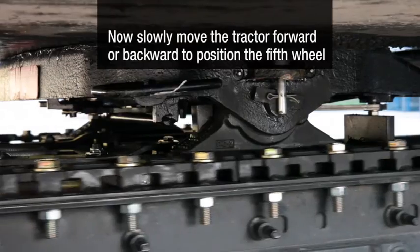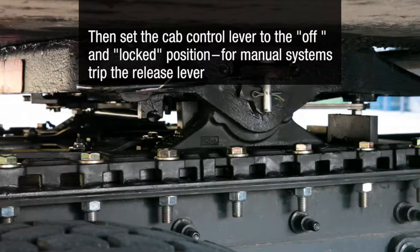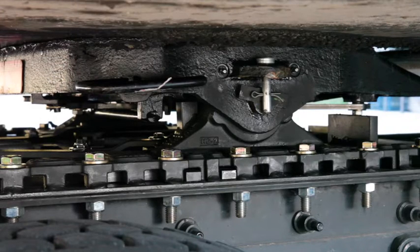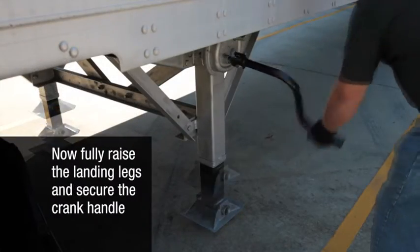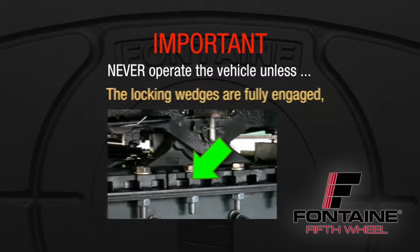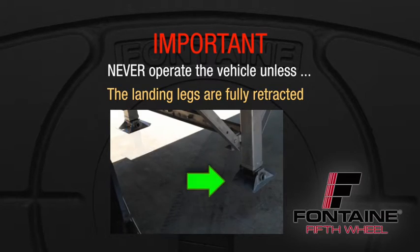Now slowly move the tractor forward or backward to position the fifth wheel. Then set the cab control lever to the off and locked position. For manual systems, trip the release lever on the slide mount to engage the lock. Perform a visual inspection to verify that the locking wedges on both sides of the tractor are fully engaged. Now fully raise the landing legs and secure the crank handle. Never operate the vehicle unless the locking wedges are fully engaged.